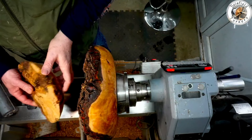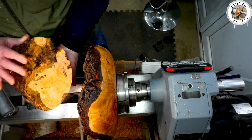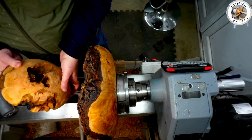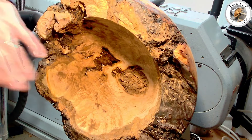Hopefully the bottom piece — the piece that's come out — will be salvageable with some resin in due course. Before I tackled the rest of the inside I had sanded and sealed with some sanding sealer the outside, and also soaked the bark in some super glue.